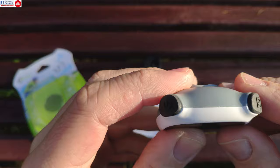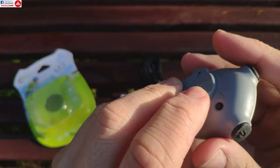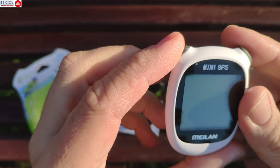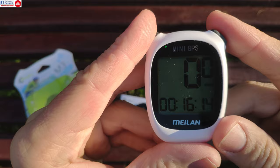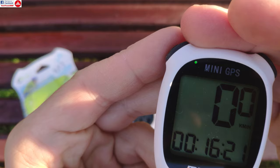On top it has two buttons: the power button and what I'd call the save button, which saves history. I'm going to power it on now. It has a green LED that blinks while it searches for satellites.